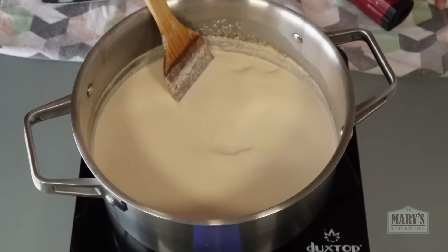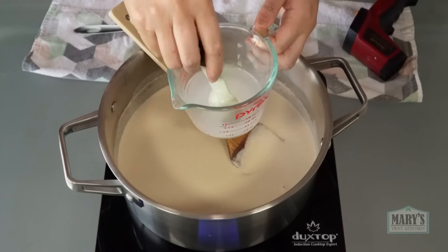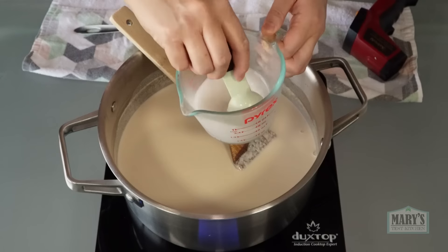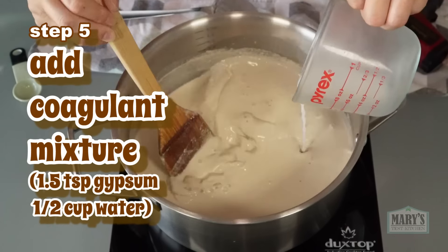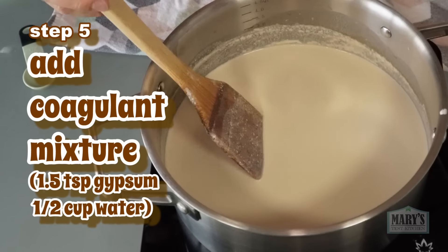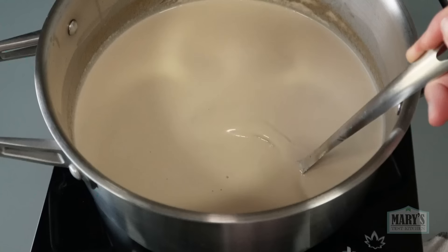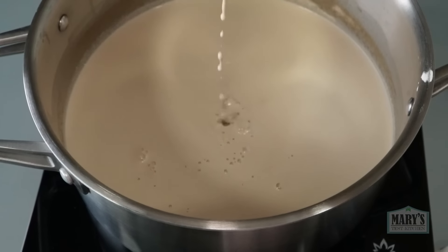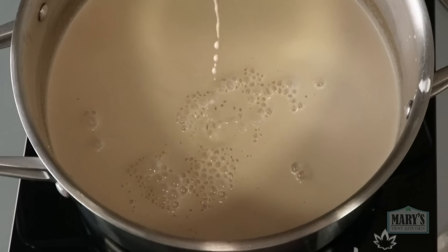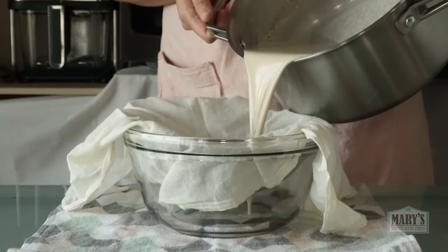And strain out the fibrous pulp with my trusty nut milk bag. Oops, did I say trusty? Looks like after 4 years of loyal service, the cotton string has finally thrown in the towel. But don't worry, we can manage without it. That's about all the milk I can get out of there. The pulp reminds me of pumpkin seed pulp — I can feel the fat in it. It'll be perfect for turning into crispy crackers. I'll link my pumpkin seed cracker recipe in the description below; it pretty much works with any nut or seed pulp. Can you imagine the walnut version, baked with its toasty aroma and maybe enrobed in chocolate?